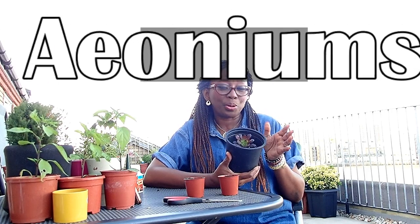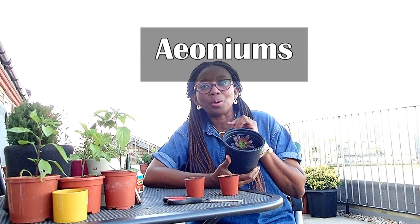Hello and welcome to this video. Today we're going to be propagating aeoniums - I think that's how it's called. I'm pronouncing it quite slowly so that I get it right: aeoniums. So today we are propagating aeoniums, and I need to tell you the story about these plants.